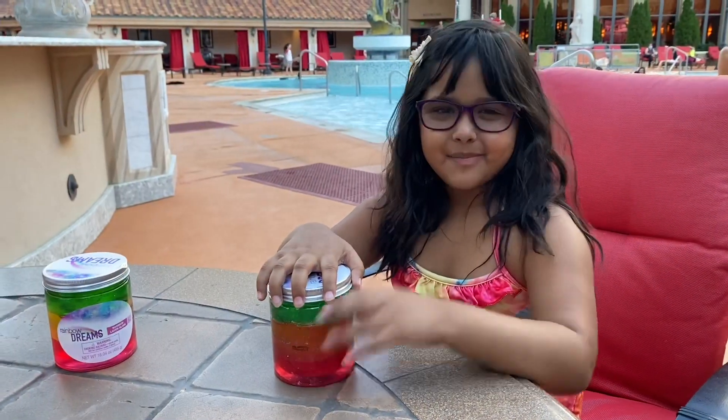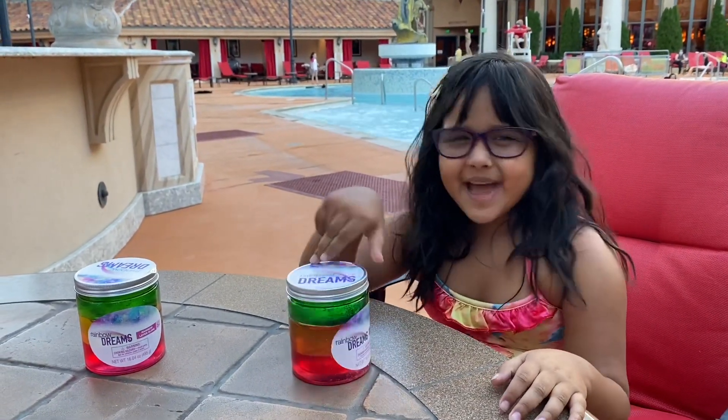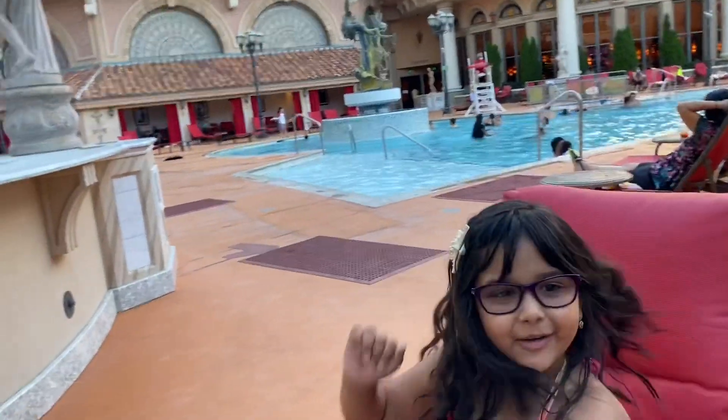Hey everybody and welcome back to my channel! Today I'm going to be playing with slime at the resort. I'm next to the pool side — as you can see, there's a pool right over there.